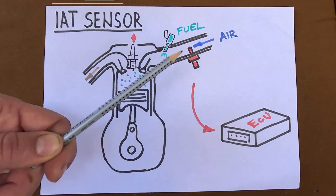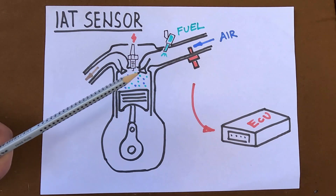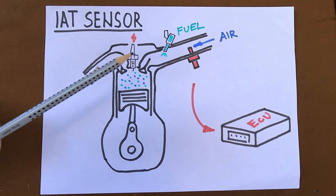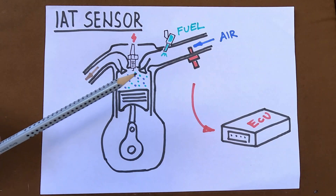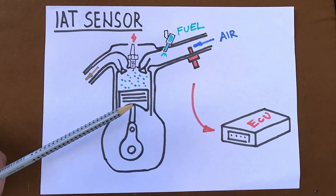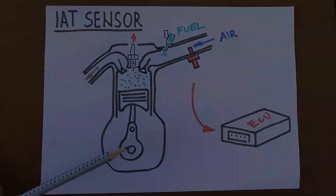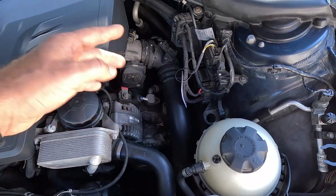The intake air temperature sensor has only one purpose: to monitor the temperature of the air that goes inside the engine. This data is crucial for the car's ECU for many functions and calculations, such as calculating air density for effective ignition timing and fuel efficiency. Cold air is denser and hence has more molecules of oxygen needed for combustion than warm air, and the amount of injected gasoline needs to be adjusted accordingly. The sensor's location is typically on the pipes between the air filter and the intake manifold, or on the intake manifold itself.